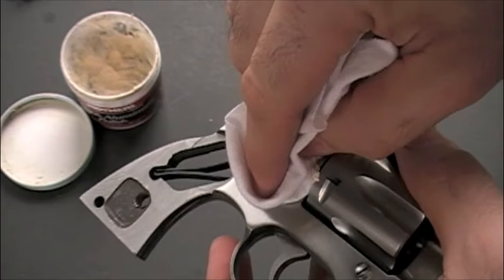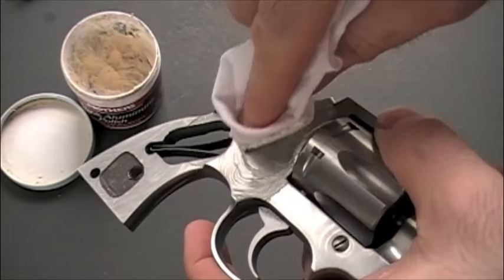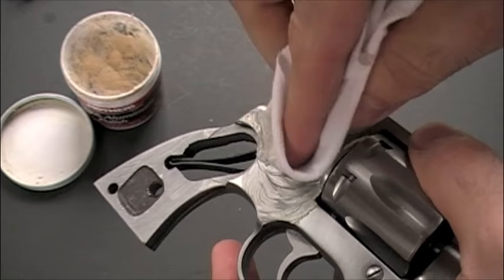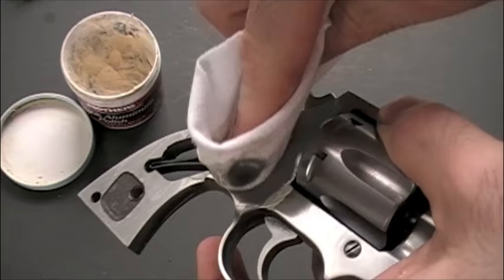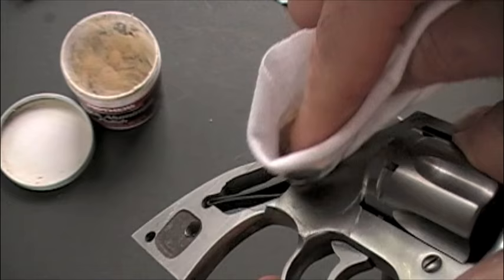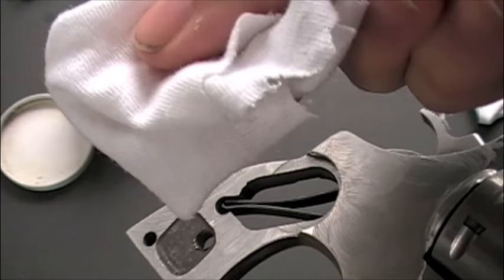With one cloth, what you want to do is take the Mother's Mag Polish and just rub it on. Rub in small little circles. You see where it turns black? That means you need to turn your cloth — you never want to keep rubbing. Once it's turned black, you've used up that spot on your cloth. Just keep rubbing it in, turning the cloth every time it turns black in a spot.